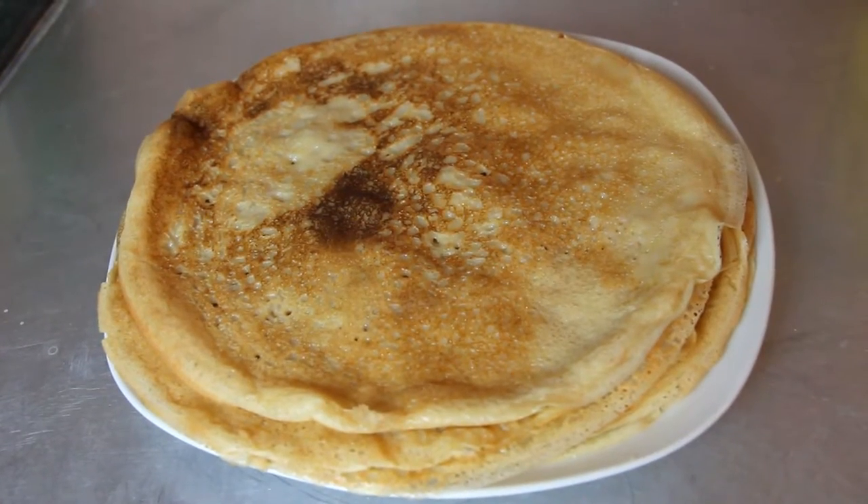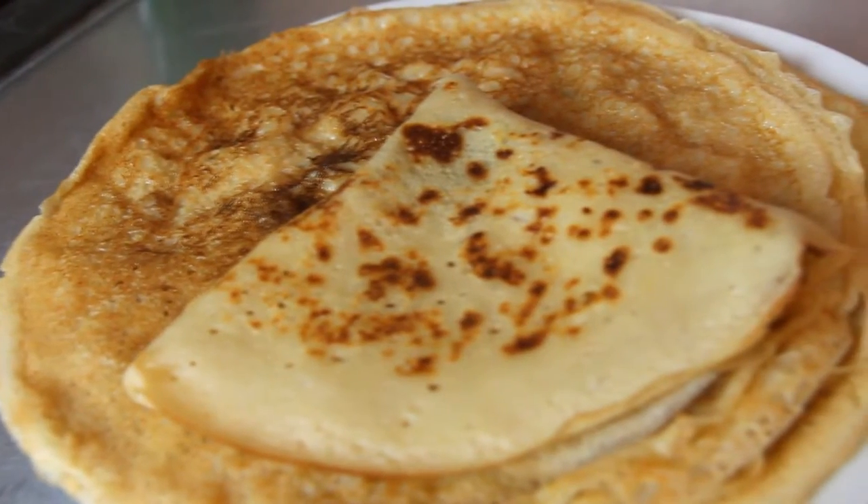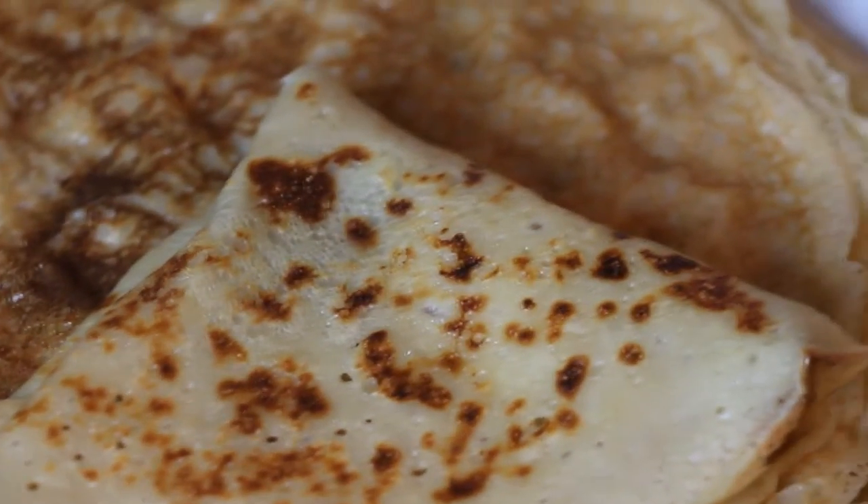Hi guys! Today I'm gonna show you how to make vegan pancakes. They are egg and dairy free and very delicious. Absolutely no difference in taste with the original recipe and with very few ingredients.